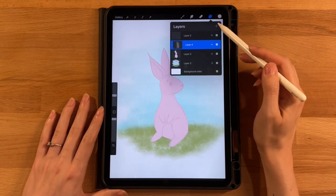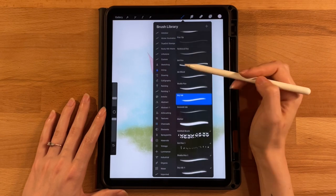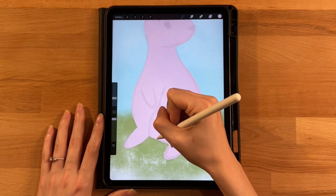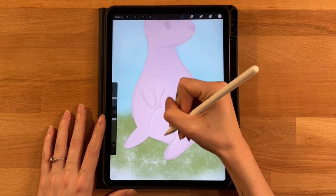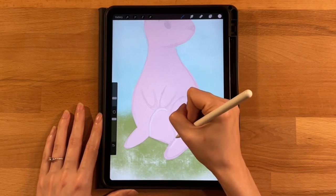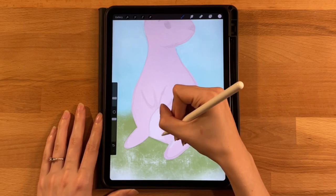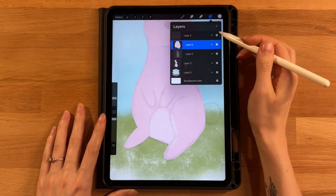Add another new clipping mask layer. Grab the third color on the second row and switch back to the dry ink brush at about 10 percent. Draw the tummy shape by starting where the leg meets the body, following the belly curve all the way around. Fill it in with the brush rather than drag-and-drop to keep some natural texture. You can turn the sketch off to check the edges.